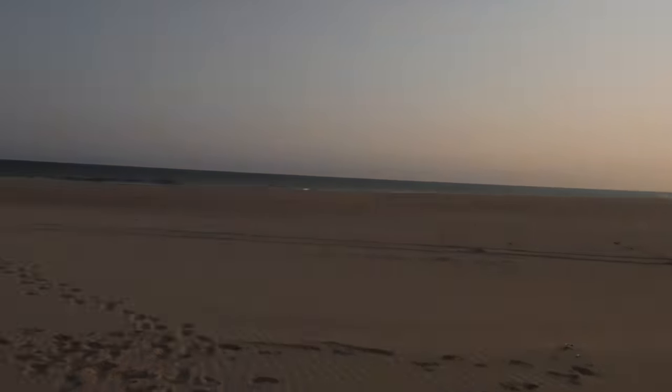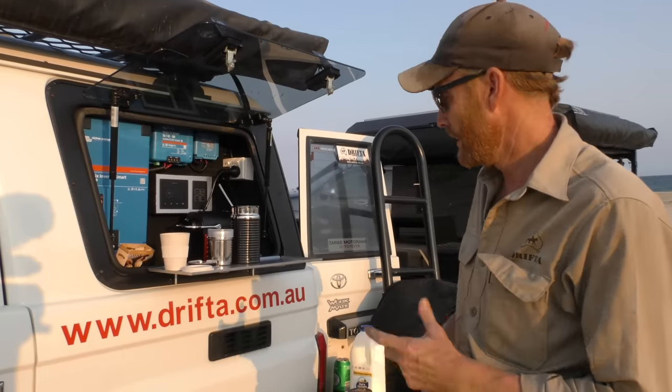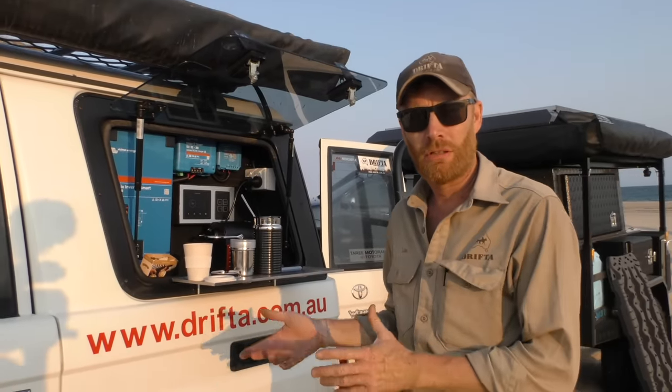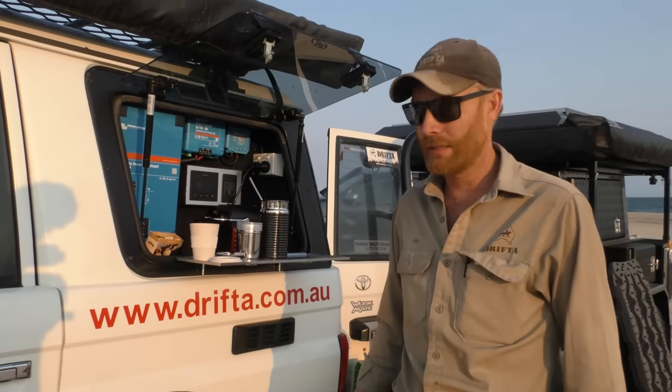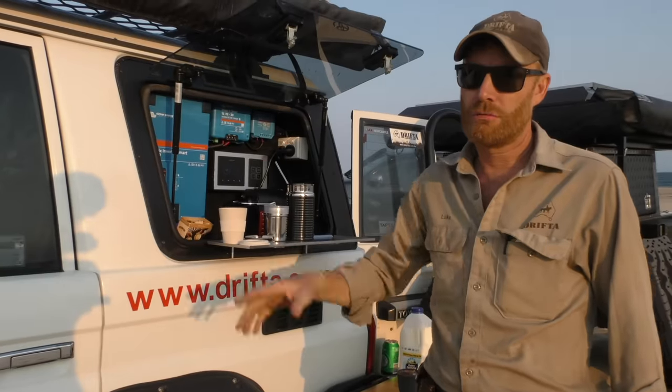Having solar fixed on the roof means I can keep the fridge running all the time. Normally you'd get home on the weekend, forget to empty the fridge, turn it off, and it goes mouldy and smelly inside — horrible to clean. Now I can just leave it running all the time because it's running from the solar.